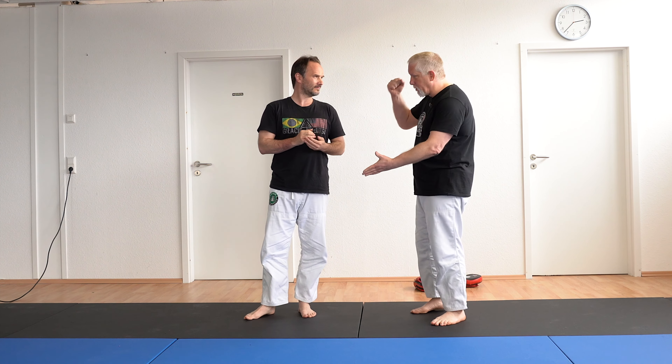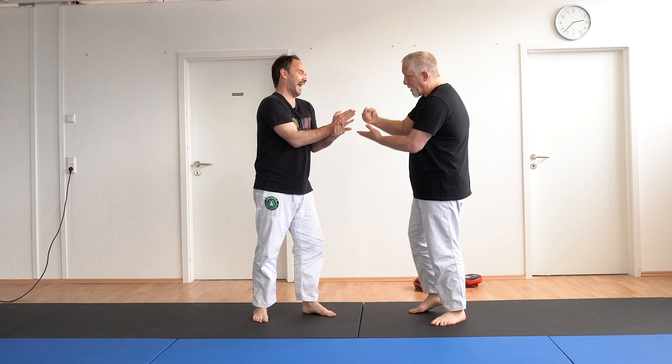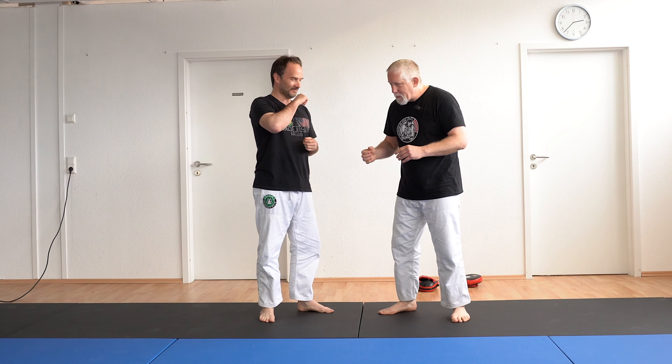Hey, welcome to Gracie Schwartzwald. I'm here with Erkan Mete, and we're working on our complete Gracie Jiu-Jitsu self-defense course. We're focused on striking right now, and we're going to work on the hammer fist technique.